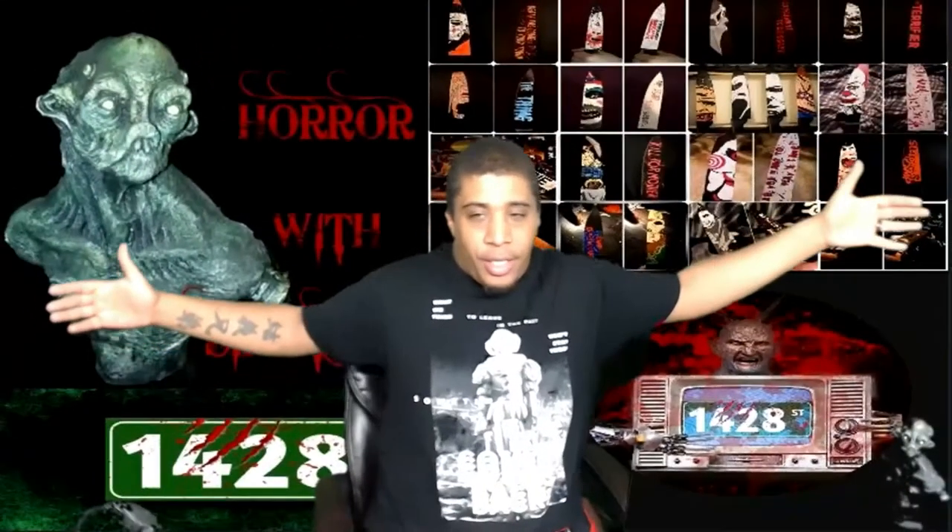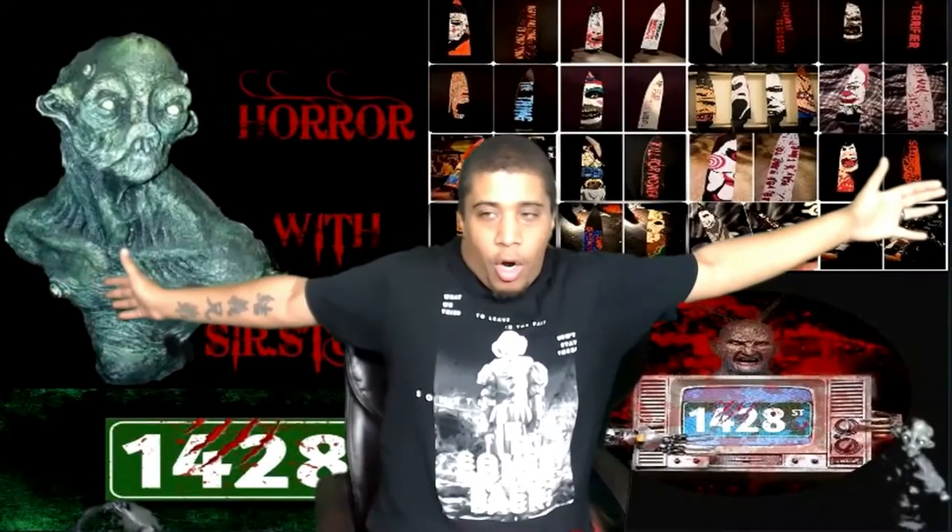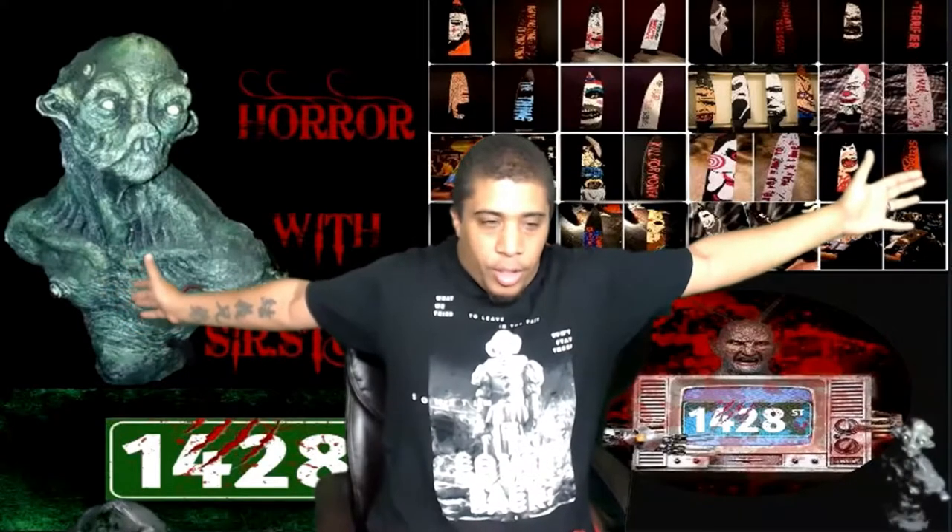What's up, horror fans? It's your boy, Star Sturdy. Before I get into it, I just want to welcome all the new members with open arms.